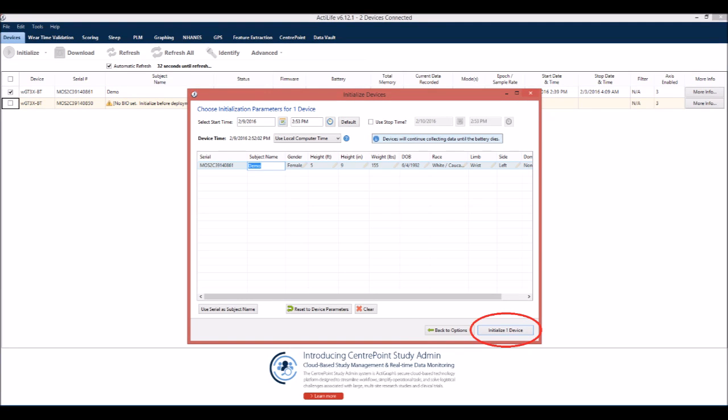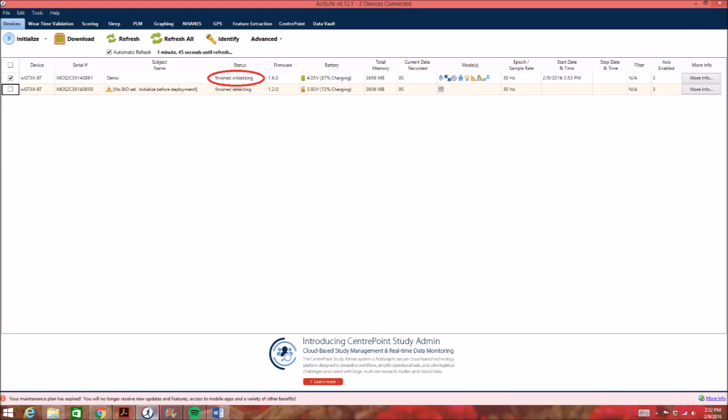Select Initialize One Device and a progress bar will indicate when initialization is complete. Once it is complete, unplug the monitor and replace the USB cap.